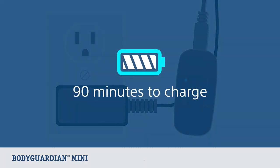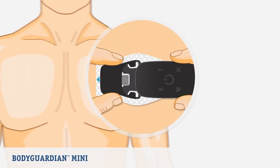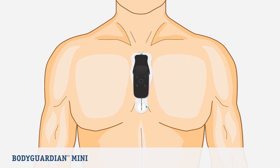It usually takes 90 minutes to fully charge. As soon as the monitor is fully charged, reinsert the monitor into its black hub that's still on your chest, then restart the monitor.